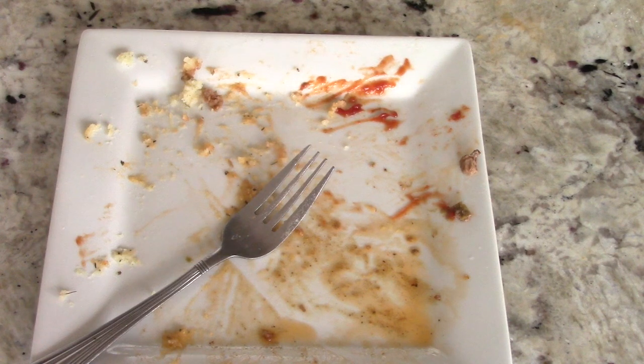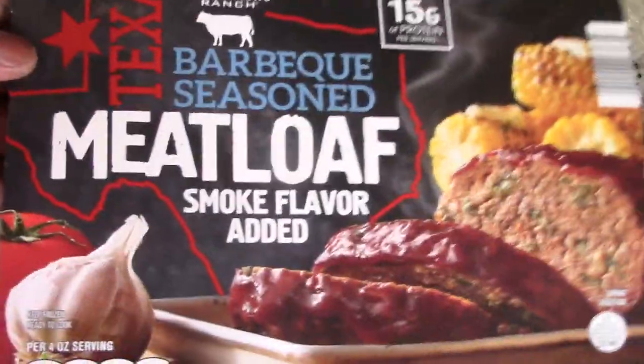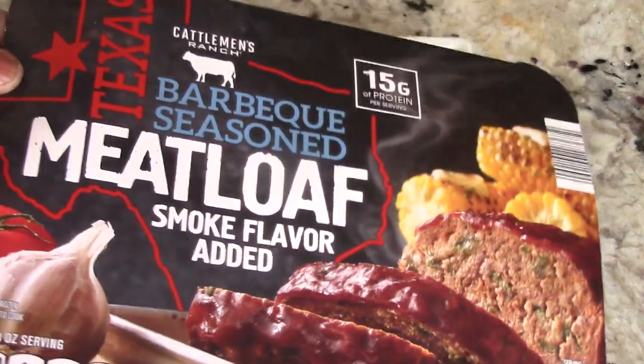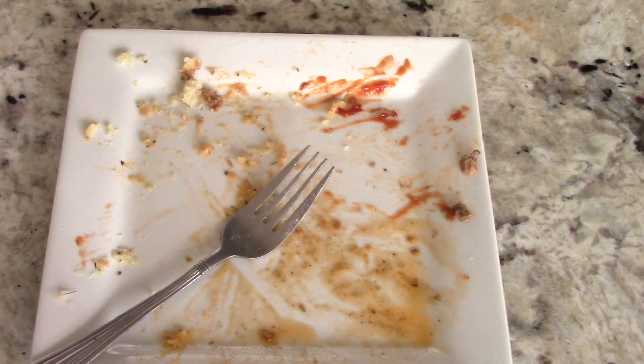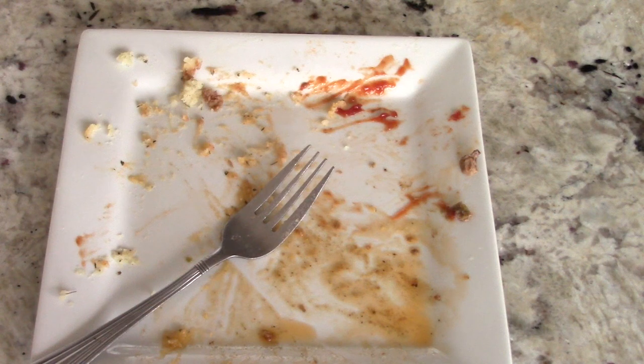I'll leave everything I did in the description — super easy. This meatloaf I got at Aldi, made by a company called Texas something. As you saw in the beginning they have another seasoned flavor — not smoked barbecue, something different — but out of the two I'd probably pick this one. Your supermarket will have their version of this type of meatloaf, and the time and temps will apply to that as well. If you don't shop at Aldi, your supermarket sells something very similar. Hit like if you like it, remember to subscribe — thanks for even looking at my video. It's Cooking with Doug, I'm out.